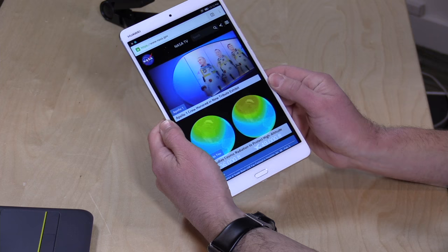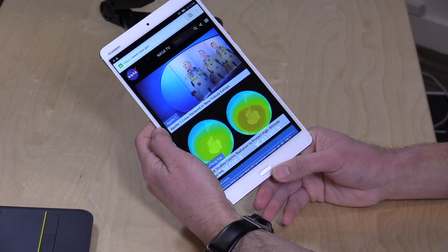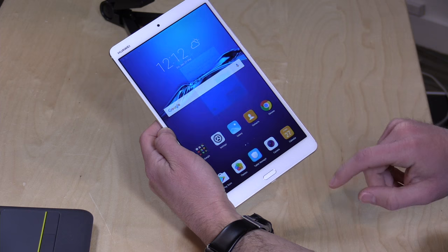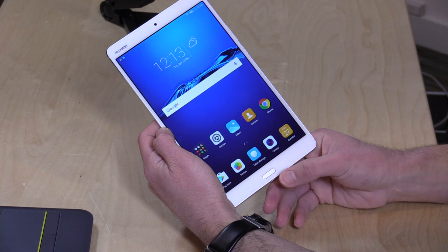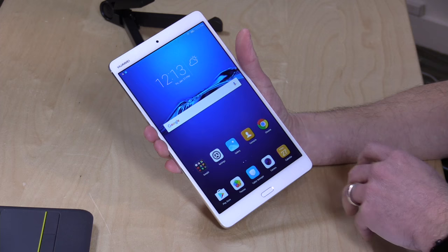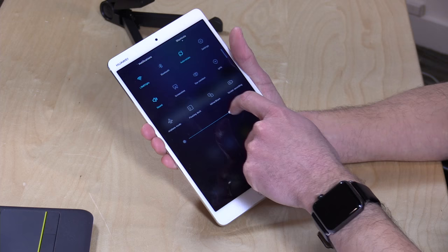On the front you've got a fingerprint sensor which works very well, and it has a multi-function effect to it. It's a capacitive button — it doesn't push, but you can do different things. Tapping it acts as a back button; holding it down brings you to the home screen, and you can swipe left or right to get multitasking options. You know when you hit the home button portion because it gives you a little haptic feedback — a small vibration. So you don't have locked-in Android controls at the bottom.